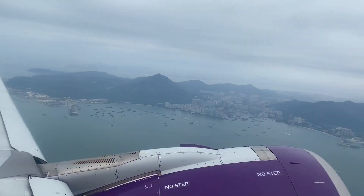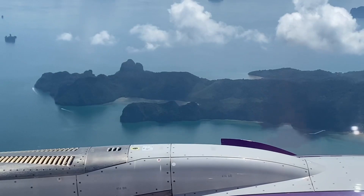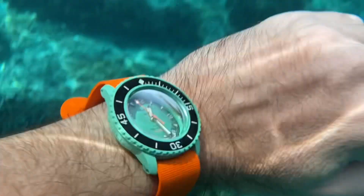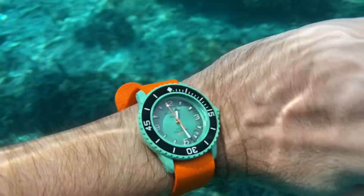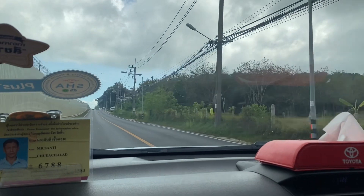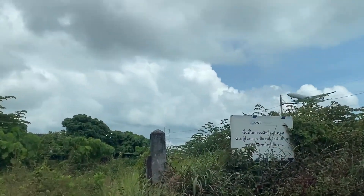Bonjour mes amis, hi guys! Sawa Lihab from wonderful sunny Phuket, where I took a couple of watches for this October break. I have my trusty Rolex 116600 — the ultimate diver, 40mm, discontinued.